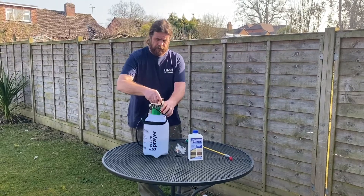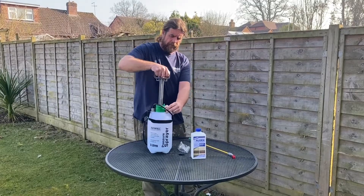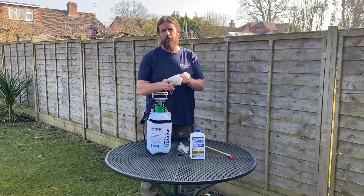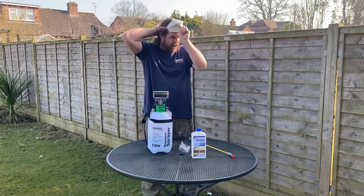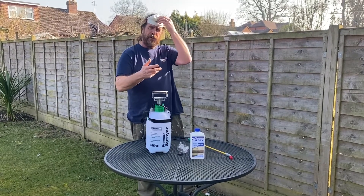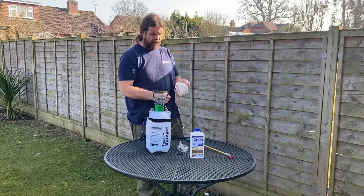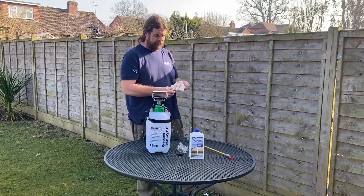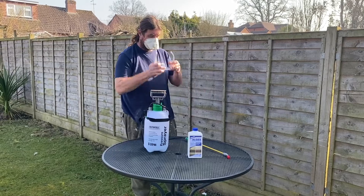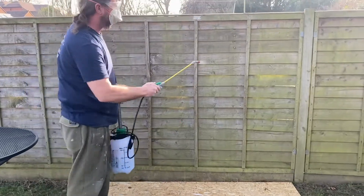So basically we'll pump this through and pop the mask on. As with stone, we would always recommend a test, and we are going to do one fence panel, come back to it in three or four days, and if it needs a stronger dilution we can do the rest at a stronger dilution to remove any of the contamination. So all we're really doing is taking our test panel and wetting the surface out.